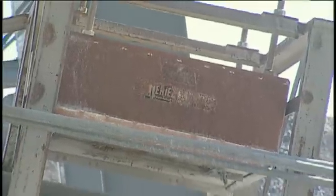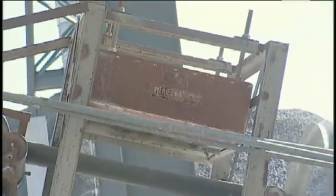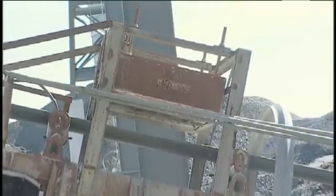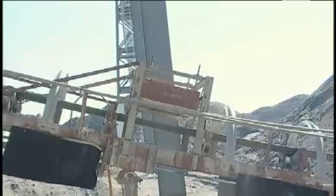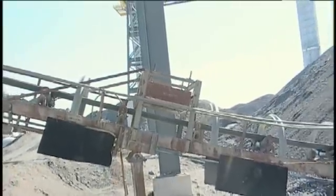The suspended magnet's been in operation for approximately 30 years. We use it to take metal off our belt that we feed our sand plant with, to keep the metal from getting through our material on our sand plant and causing further damage. It's done an exceptional job since we've had it.